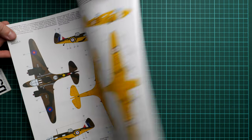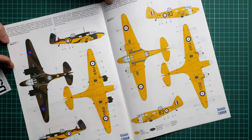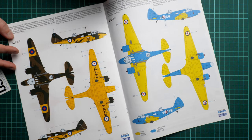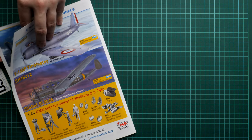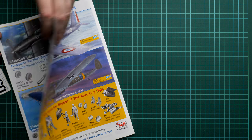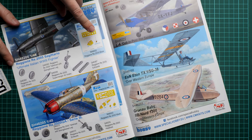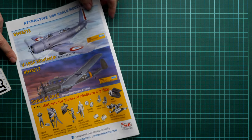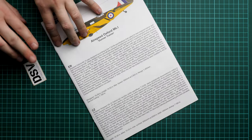We continue with the first two marking options, which are quite bright thanks to the yellow color used on the under surfaces and even top surfaces. There is a small advertisement for various CMK tools, which we have reviewed and found to be handy. There are also advertisements for other kits in 1/48 scale — you can find all reviews on our YouTube channel.